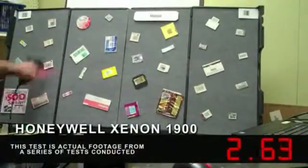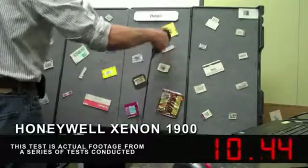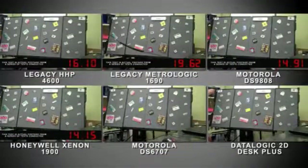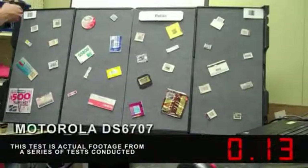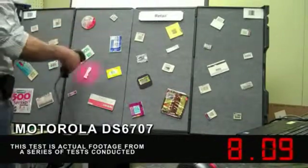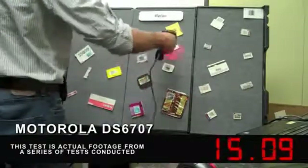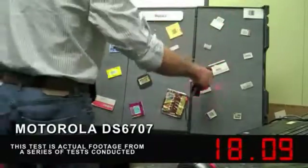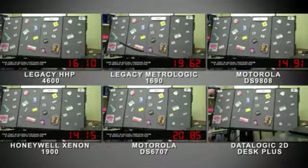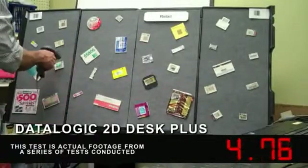The user is now scanning with Honeywell's Xenon in manual trigger mode. The user is now scanning with a Motorola DS6707 in manual trigger mode.